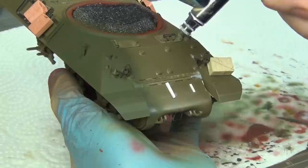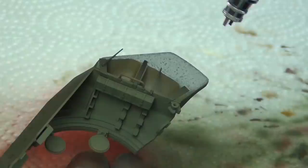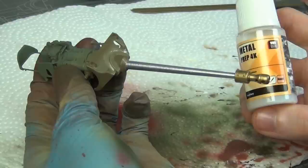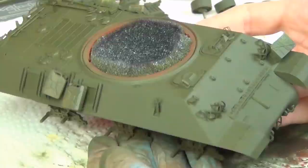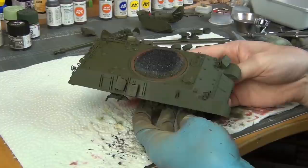The base color is AK Real Color SSC-15 Olive Drab, thinned about 50 to 60% with lacquer thinner, and I sprayed this over the whole surface of the vehicle. I didn't prime it — I'm just spraying this lacquer right on; it's really durable. The only thing I primed was the gun barrel with VMS metal primer, which is actually really good. The AK color is really nice — when you zoom out, the color adjusts properly. It's nice and dark, which it should be for this SSC-15 color.